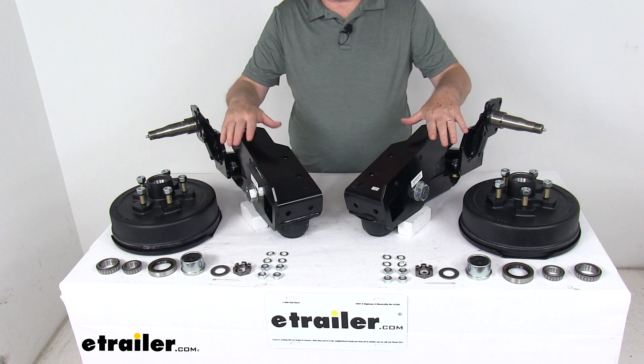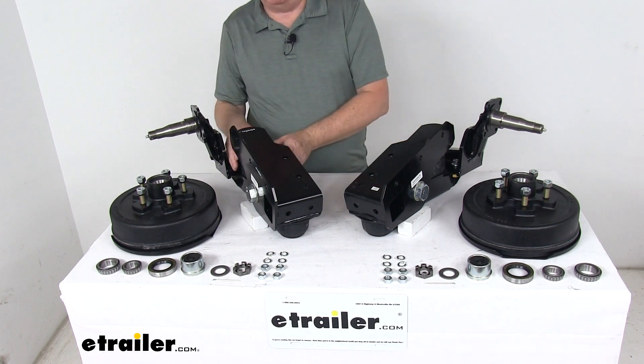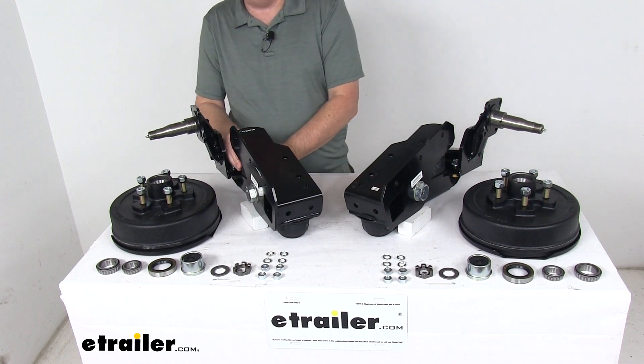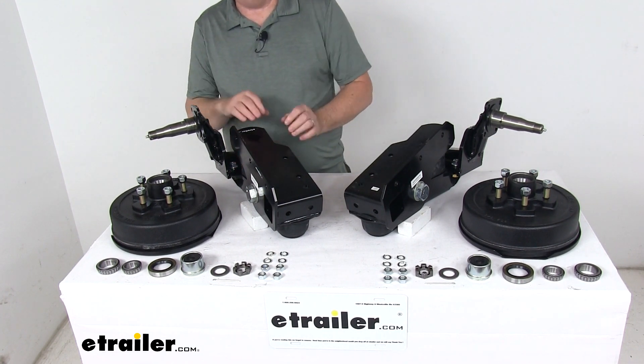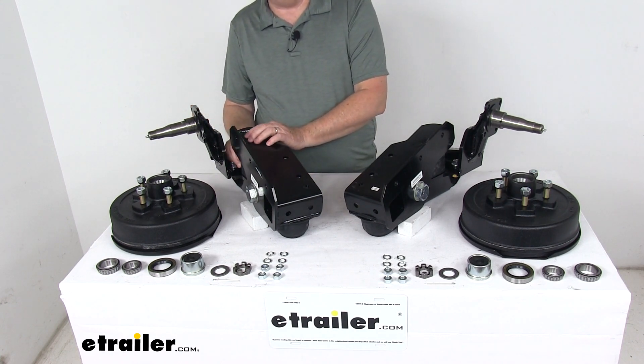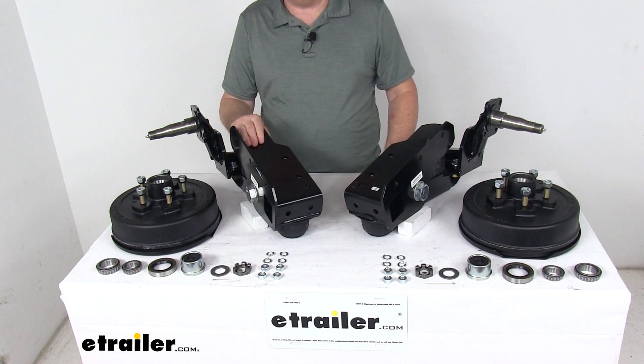It has two separate units that will replace your existing axle. The rubber springs they use are an AEON progressive rate spring, which will absorb road shock and support your trailer's load. It delivers a nice, smooth, stable ride regardless of load size, and it compresses and becomes stiffer as the load increases, boosting your spring strength.